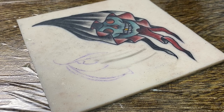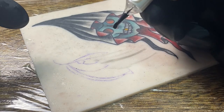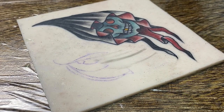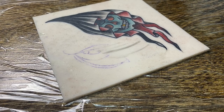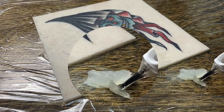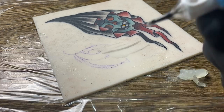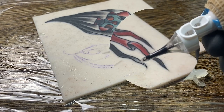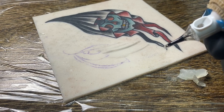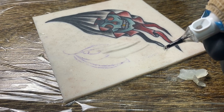Another issue that can happen with your needle or tube that'll cause splatter is it can be clogged up with a paper towel or having Vaseline clogged up in your tube. All it takes is a little bit of Vaseline right there in the bottom of the tube — and what that's going to do is stop the flow of ink inside the cartridge and just make a mess, splattering everywhere.